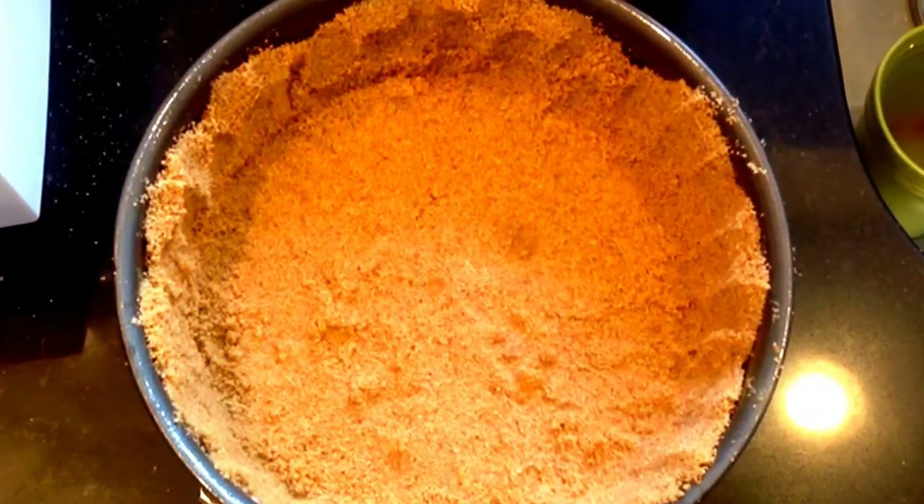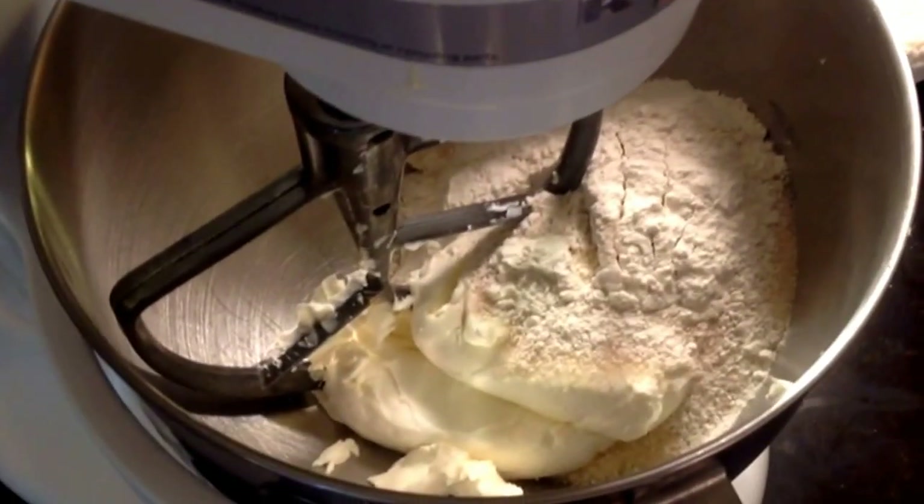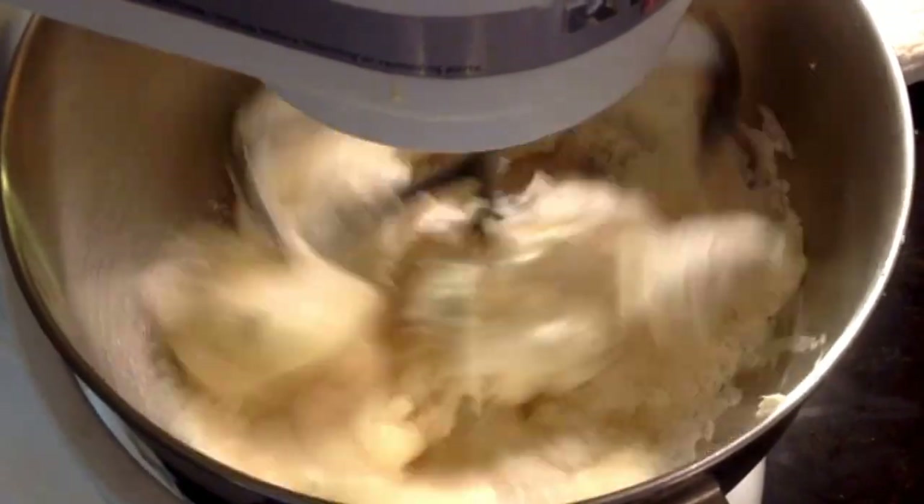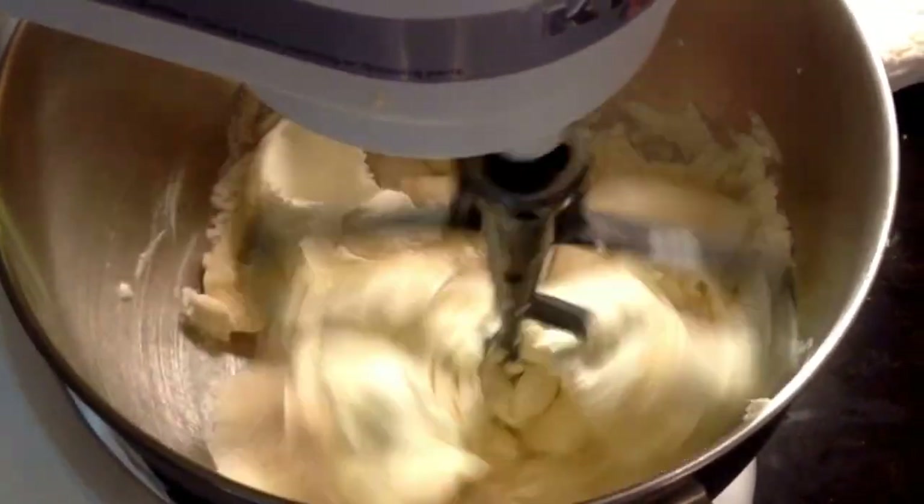You'll place your parchment round in the bottom. Spray it with Pam and put your crumbs in there. Press it all up around the side. Then place it into the freezer for around 10 to 15 minutes to cool down.